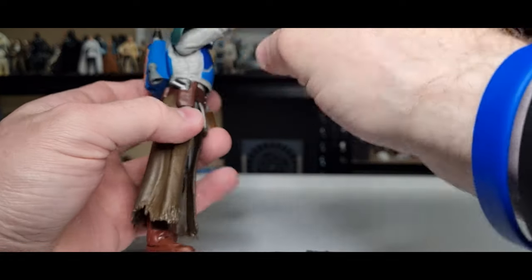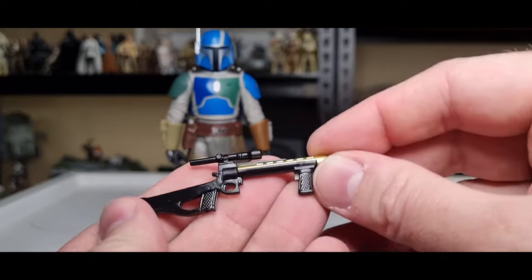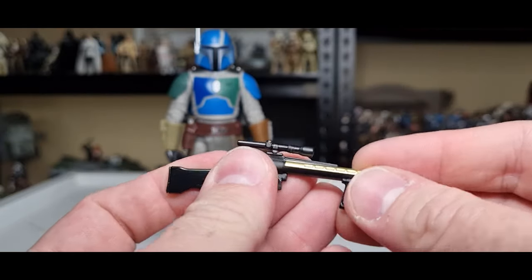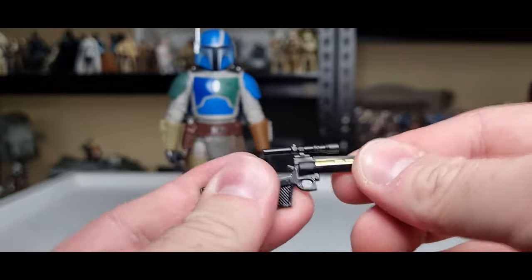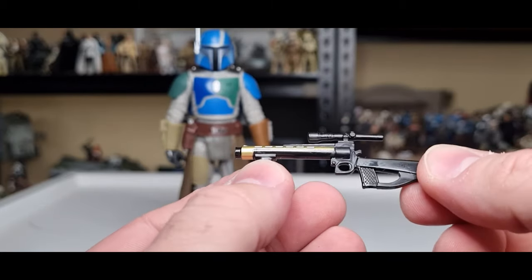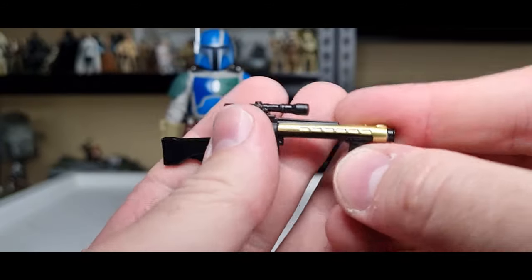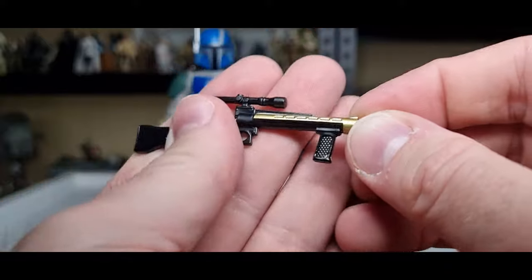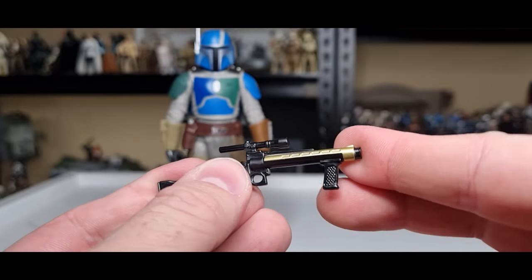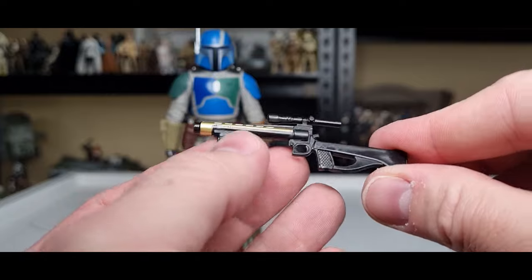The blaster fits in his holster — it's nice to have a Mandalorian with a holster for the blaster, as I've had a few without. Then we get this blaster rifle, which I think is the same as the one that came with the Death Watch Mandos. It's made with a really tough, strong plastic — we've had a few weapons that were almost rubber, but this one looks good. That gold down the barrel looks so good, really nice shine to it. Very impressed with the blaster rifle.